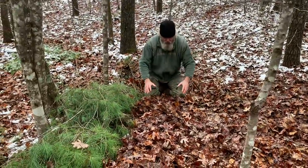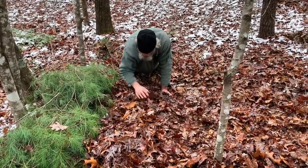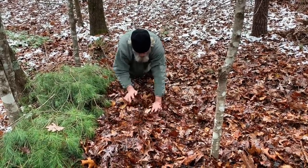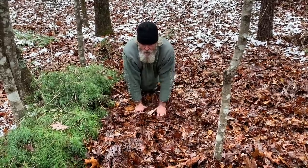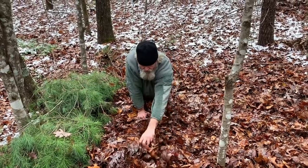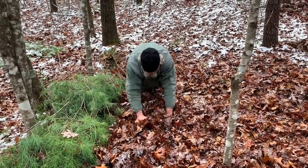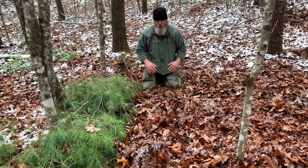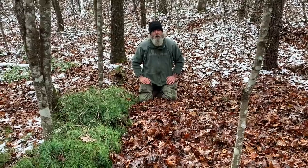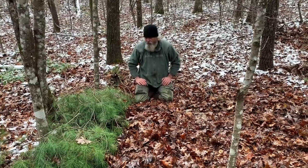So we have some leaves in here and I like to take my hands and shake it down, filling in those spots between the sticks. When I put my body weight on it, I can still feel those limbs, but they're much more comfortable than they were before. That's another facet of this — it's not all about survival, it's about being able to sleep. Sleep is something we don't talk about enough. If you're not sleeping well, you're not rested and you're not going to make good decisions. Your brain is your number one survival tool, so you do need to be rested.